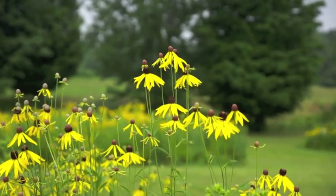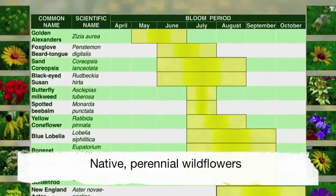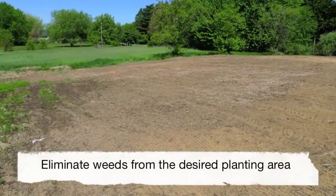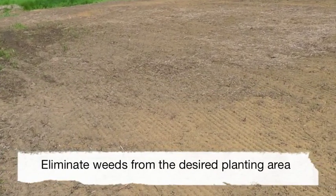To help conserve beneficial insects, you must first choose a group of flowering plants with bloom periods that overlap throughout the growing season. Then, prepare the area for planting by either mechanically or chemically removing the weeds.